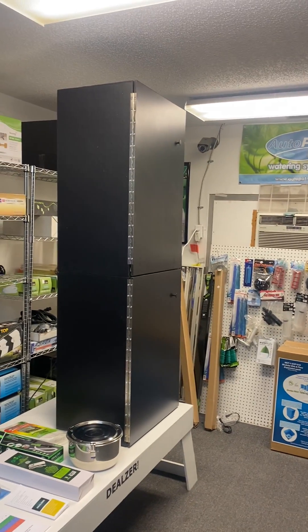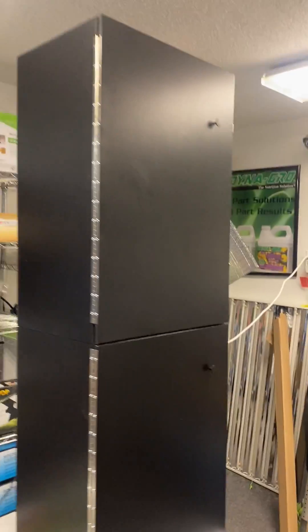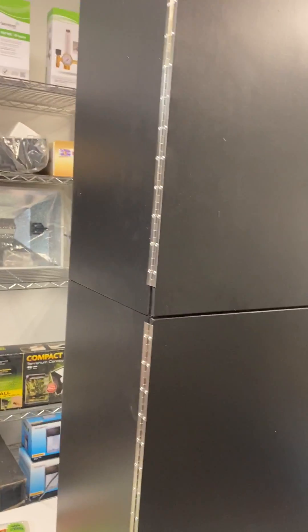I just want to show you what this looks like and some of the stuff that it comes with. This is a single chamber Glowbox. It looks like a double chamber because it has two doors, but it's actually one long chamber.